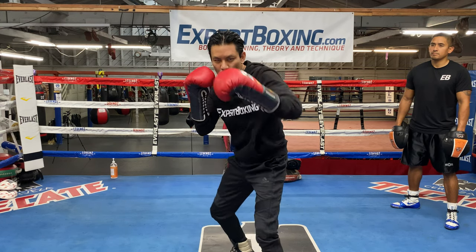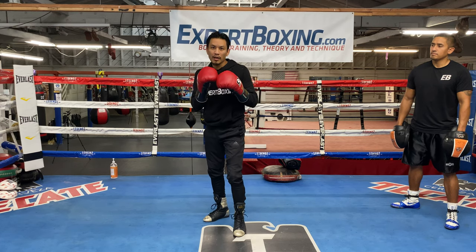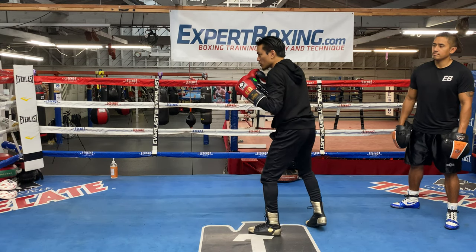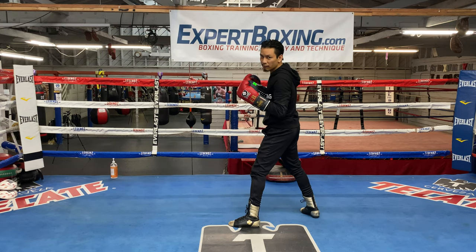You see my head? My head can sometimes dip on this side, can be forward, can be here. Well, how the up jab works is you need to get over here and then we fire it up. So I'm going to show you this angle — it's kind of like something between an uppercut and a jab, therefore up jab.